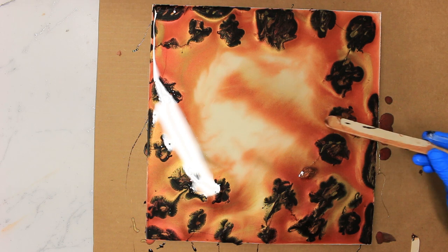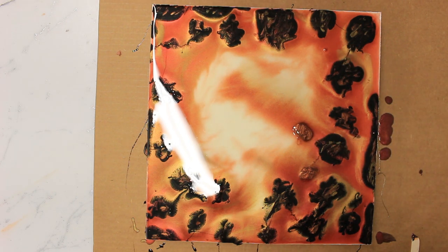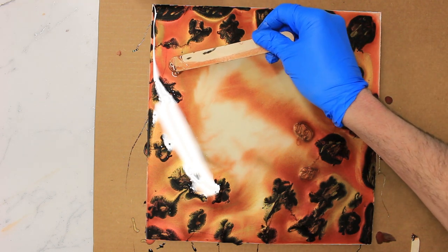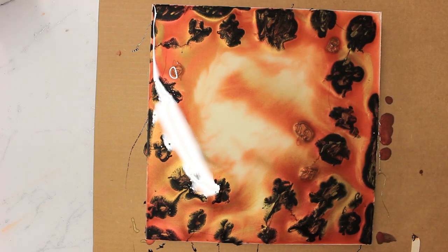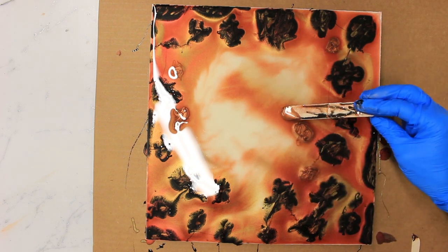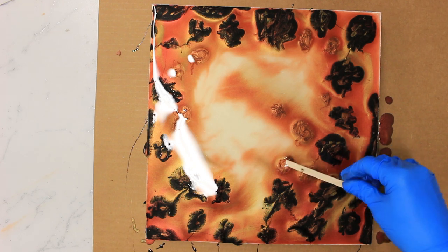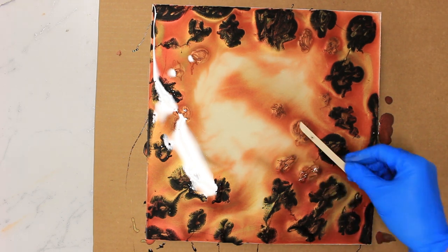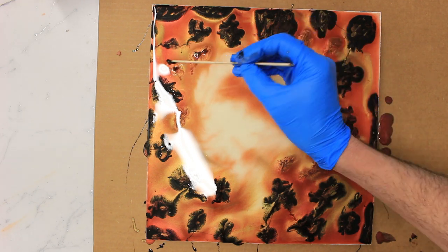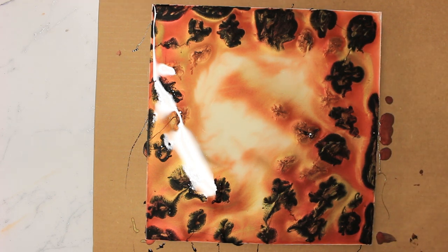Now we're going back in with our coffee metallics. I just wanted to use this to hint at maybe some rocks that are further along the process of melting, and it will just help to soften the edge of where the black rocks finish and the lighter colors begin. Same process — just create some small pools and then drag the edges out. I've also added a tiny amount of black color to some of these and carefully drag that out on the surface.